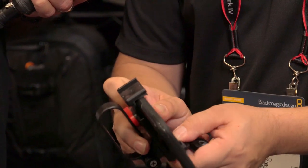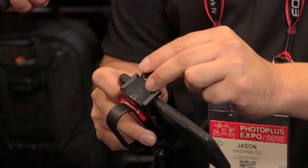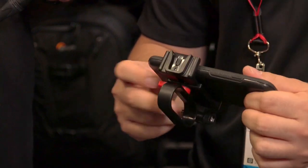We also have the ability to add a cold shoe on the top. On the top of the Grip Type here you can slide a cold shoe and you can still trigger your camera. You can put a light or a microphone on the top, so it gives you that ability.